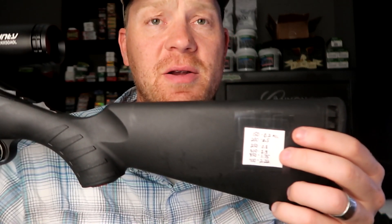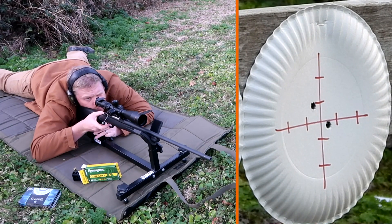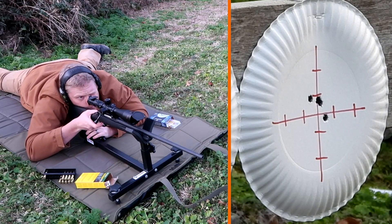Those Remington Core-Lokts are actually the best-grouping projectiles this 7mm 08 has ever done. I like them so much I have a DOPE card on here specific to those Remington Core-Lokt 140-grainers. I'm going to go back before deer season and show you the footage of where I was group testing this Core-Lokt — got about a one-inch group. And then after I found out that this 7mm 08 loved that 140-grain Core-Lokt, I went to my buddy Nathan's and smoked a whitetail with it.